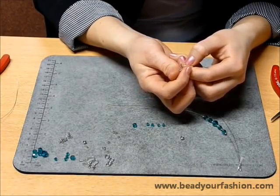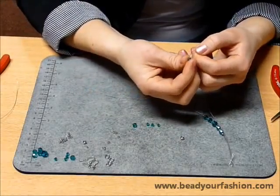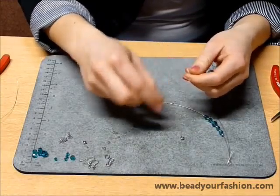Now string the other Swarovski elements beads to the wire. String the bicone Swarovski elements to this wire, again with a crimp bead between them.